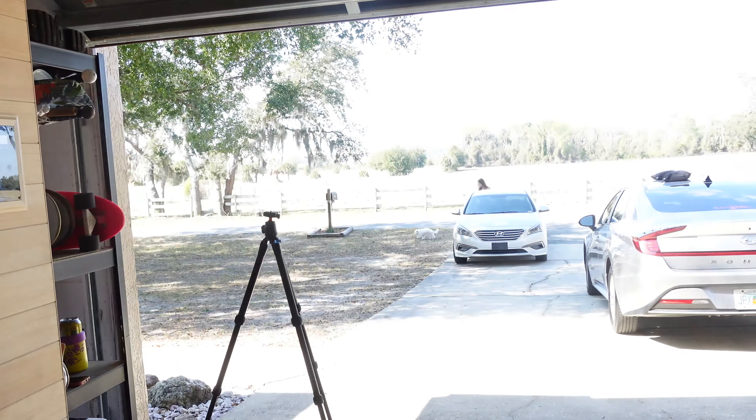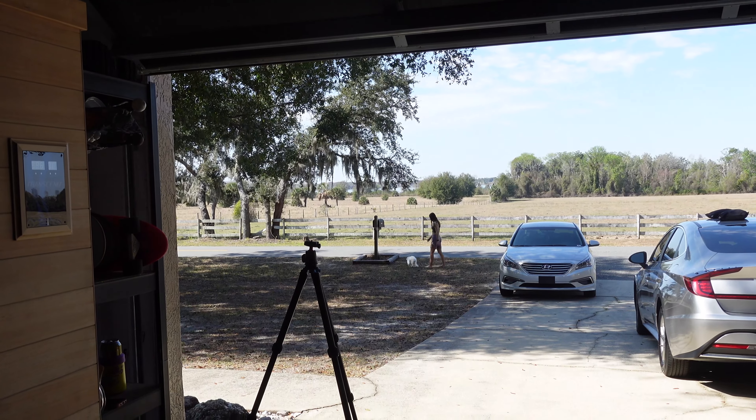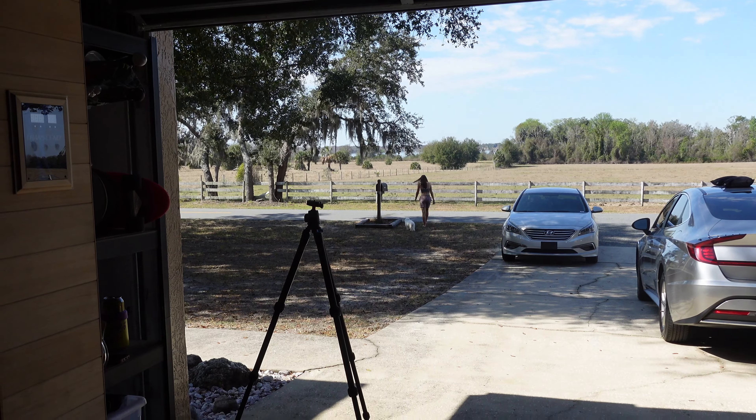My sister's talking to our elderly dog. That dog is 17 years old — she can legally drive. She's the best of all of us.